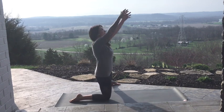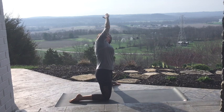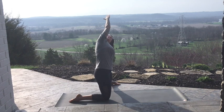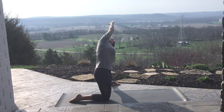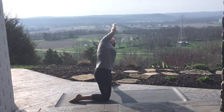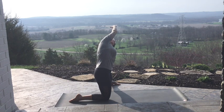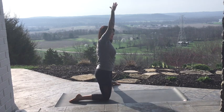Arms to the sky. Breathe in. On the exhale, drop that left hand along that left leg. Reach the right one over. Take the gaze past the elbow up towards the sky. Soften into sensation. Use that breath. Last one. Big in-breath. Come on up.